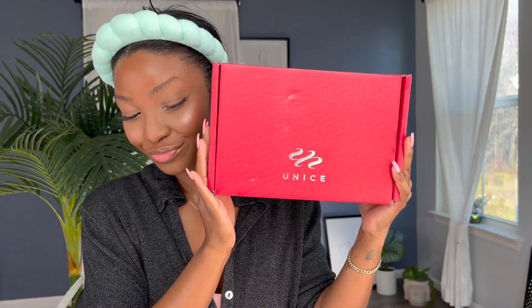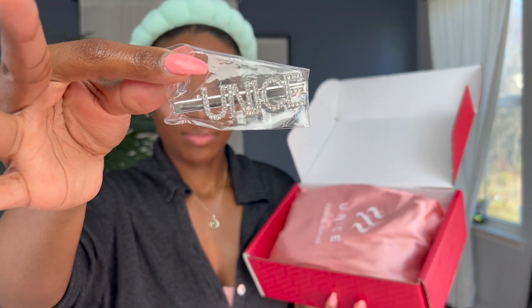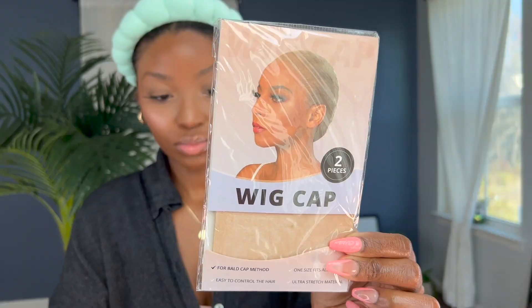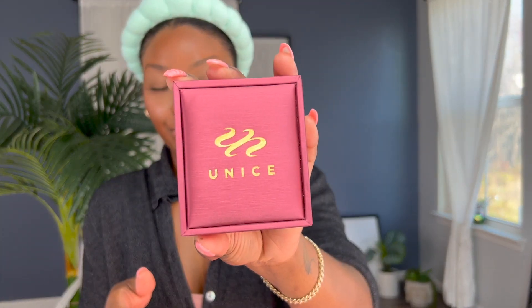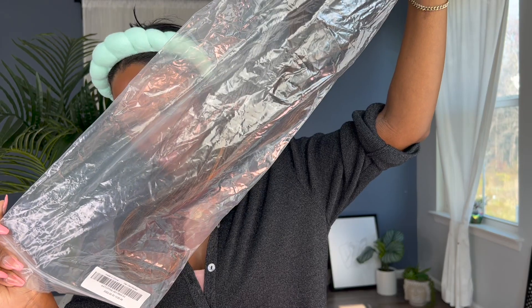I'd like to thank YouNice for sponsoring today's video. Inside the YouNice box, you get a nice hairpin inside the bag. There's a couple more goodies — you get this wig cap, the one that works really well for the ball cap, and then some more jewelry. And, of course, your wig.